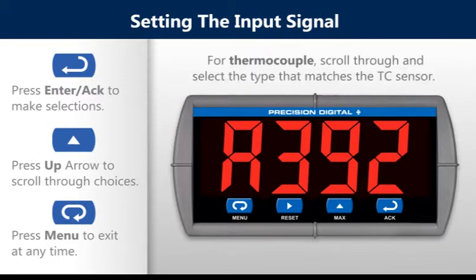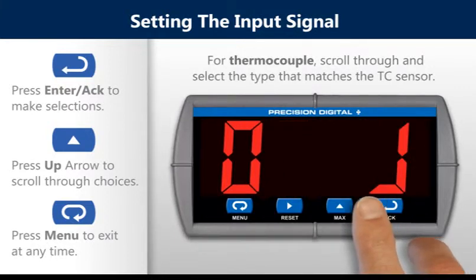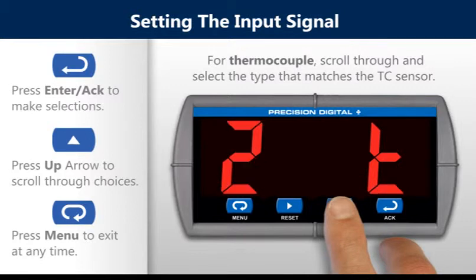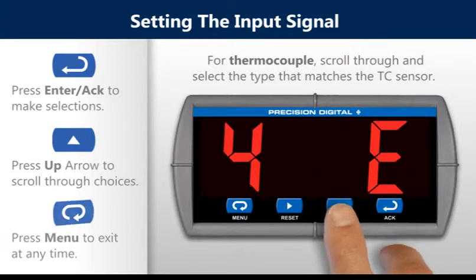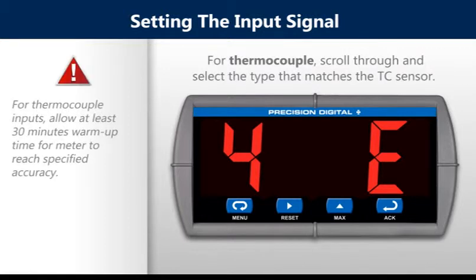For thermocouple, scroll through and select the type that matches the TC sensor. For thermocouple inputs, allow at least 30 minutes warm-up time for the meter to reach specified accuracy.